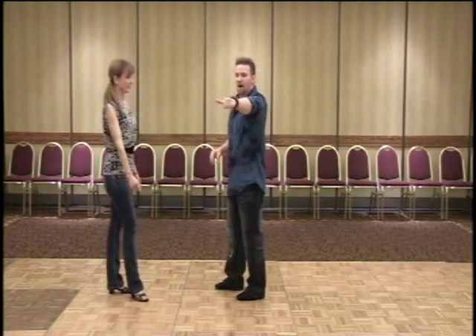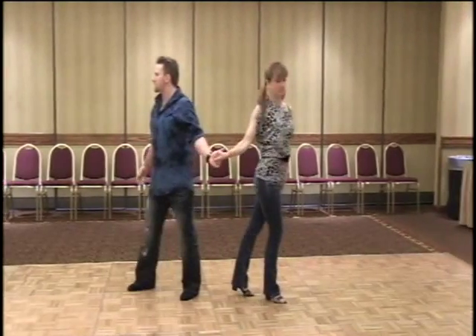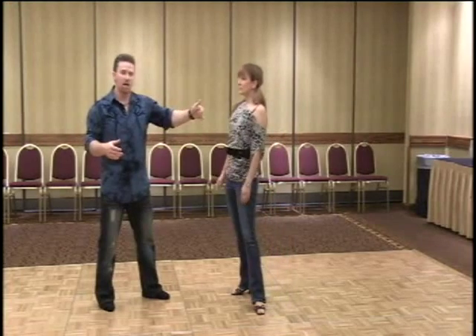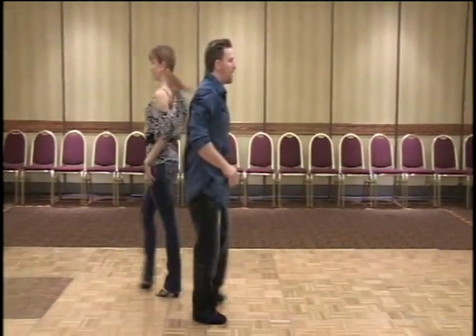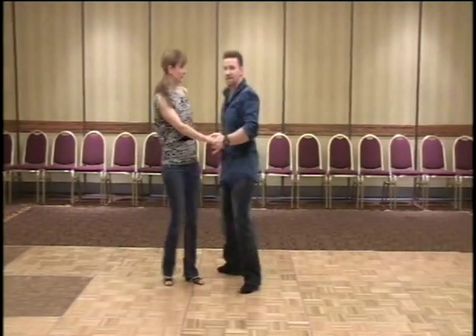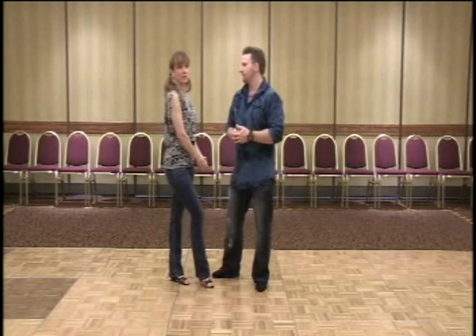We can also do staccato movements, taking that hand across — one, two, three, and four, tick tick tick tick tick. I can add more or fewer counts based on the staccato movement in my hand. I can get my follow to come around exactly how I want her to, even though I'm initiating it all from behind my back. She has no choice but to follow because she can't see what's going on. Ladies, really pay attention to your frame and what he's doing with that hand from the low side roll. That was our 'Fooling Around Behind Your Back' class.